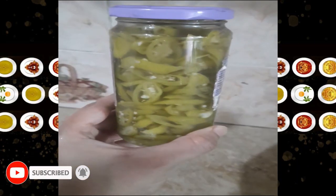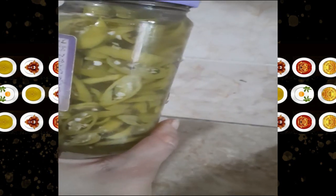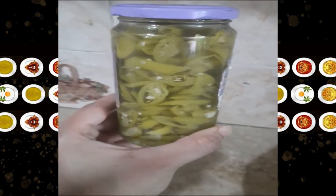After one week, look at how many jalapenos are ready! My lovely viewers will be happy to see this recipe. Inshallah, I will add some more as tasters.